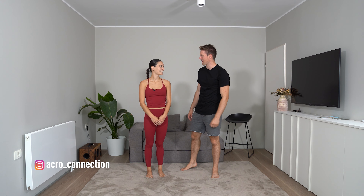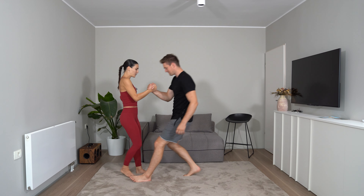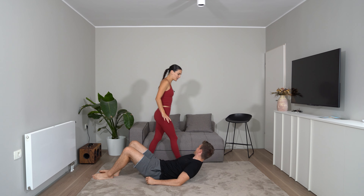Hey guys, we are Matias and Janalia from AcroConnection and we will teach you the throne pose. The throne pose is one of the easiest partner acro poses.